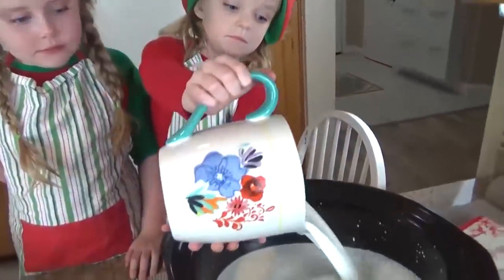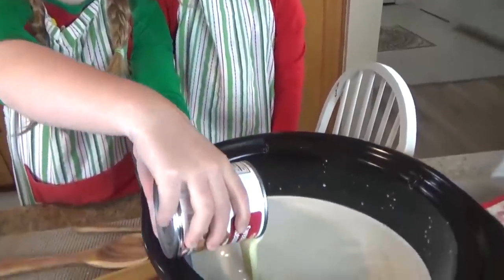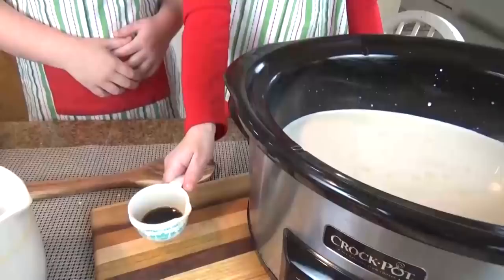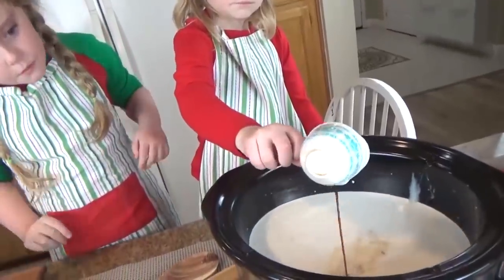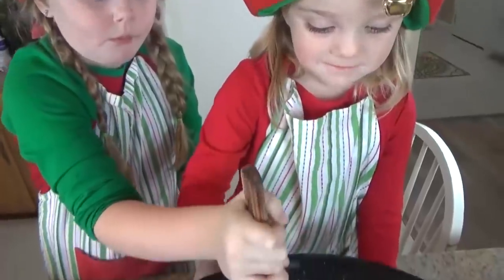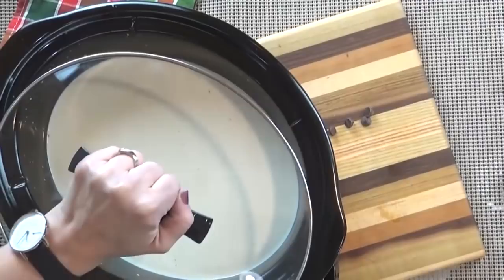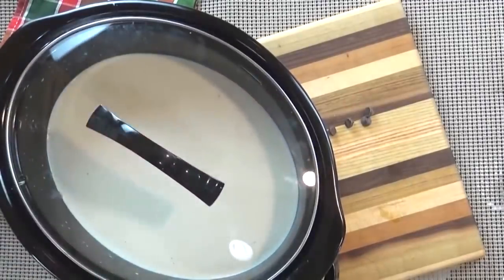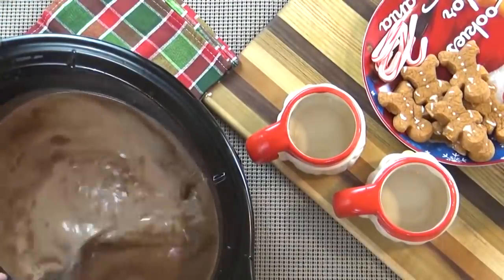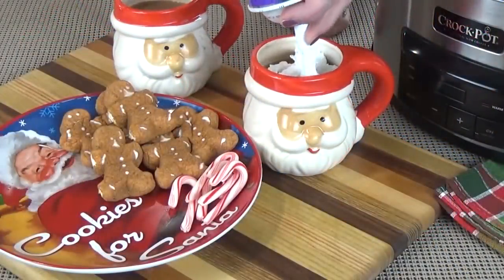Now that all of our ingredients are measured out, Mackenzie and Lily are going to help put them in the Crock-Pot and whisk them up really well. We're going to cover this and cook it on low for about two hours, stirring occasionally. Once it's hot and the chocolate chips are melted, it's ready to serve. If it looks like your hot chocolate is getting too thick or too sweet, you can always add more milk. And of course, don't forget the garnishes.